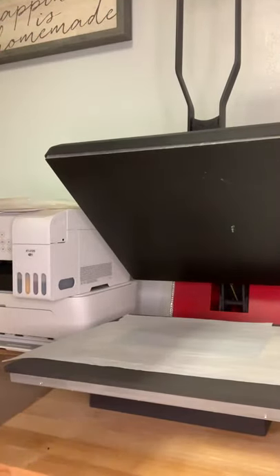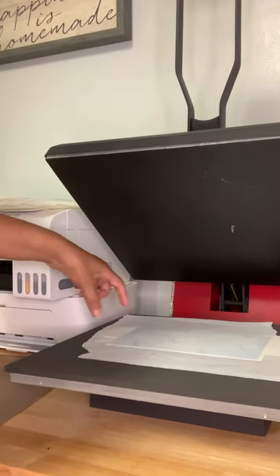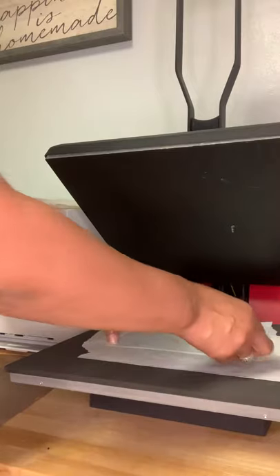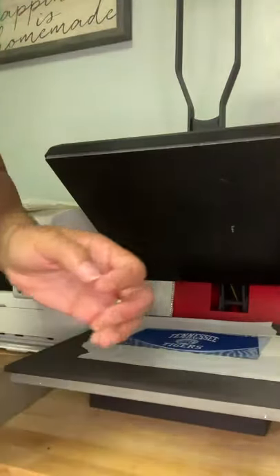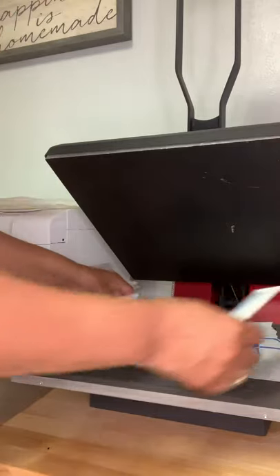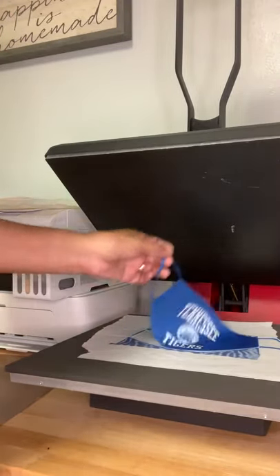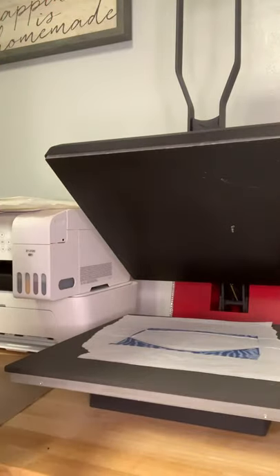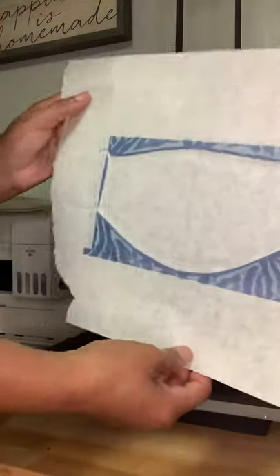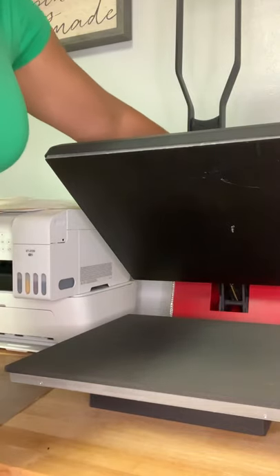We pressed this at 400 degrees for 60 seconds. Remove your piece of butcher paper — you can see all of that ink went through there. Put it to the side and throw it away. Here's our print and design — you can see all the ink transferred. Remove your tabs, and here's your mask. TSU Tennessee State! And this is your paper where the mask lay. Throw all that away — and that's about it.